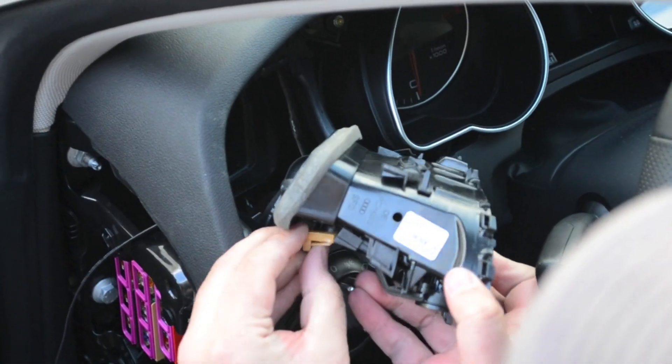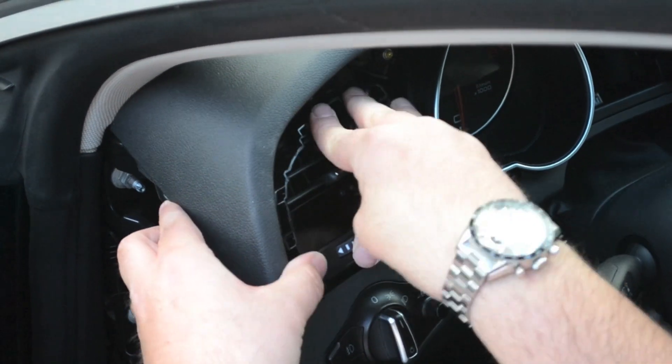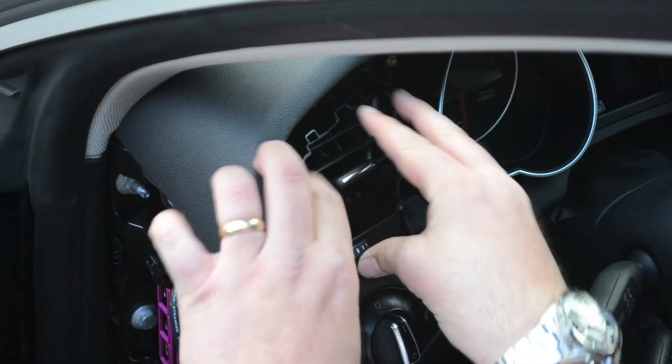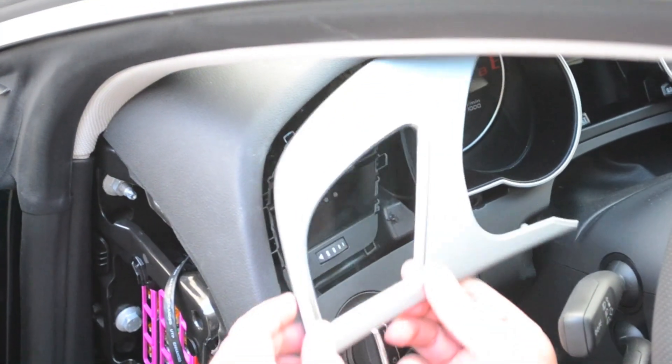Reconnect the lighting connector — it should click into the lock position. Insert the vent into the dash until seated, then reinstall the trim.